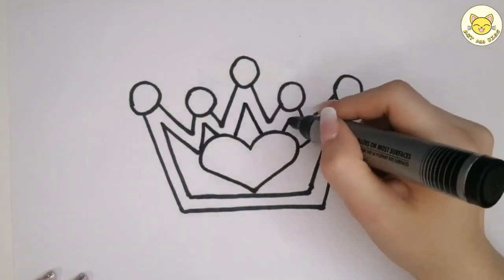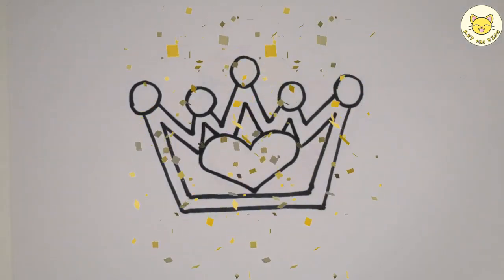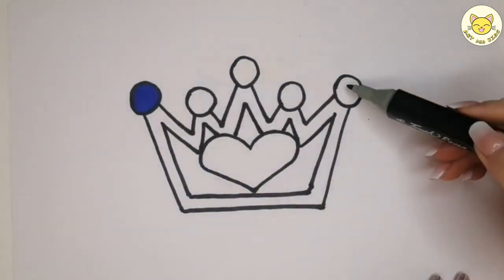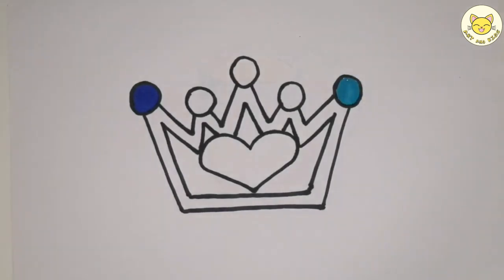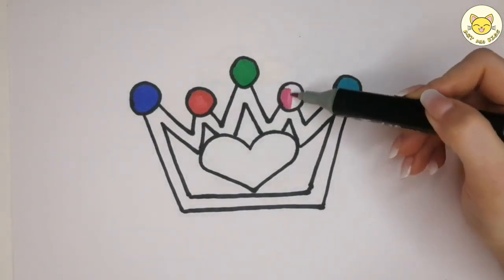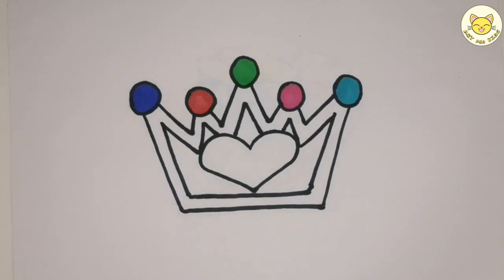The wife takes the child, the child takes the nurse, the nurse takes the cow.